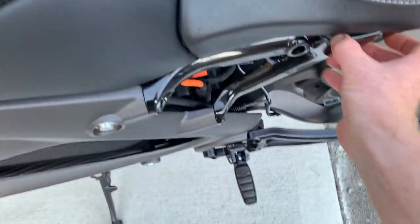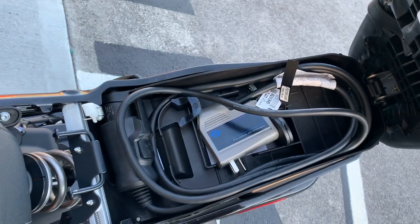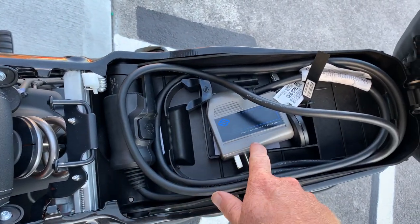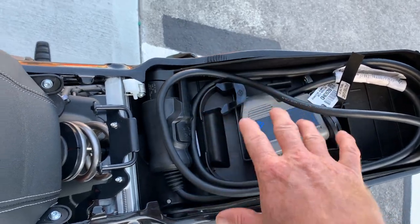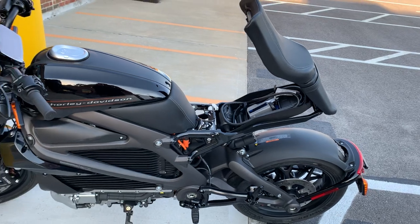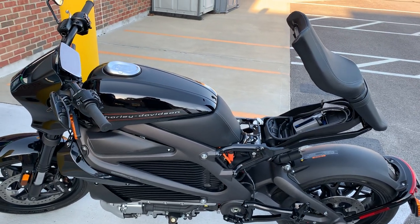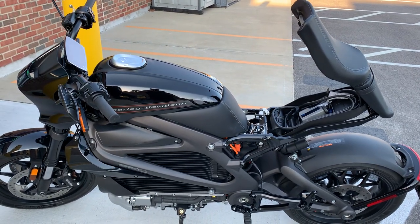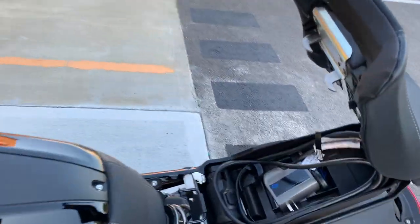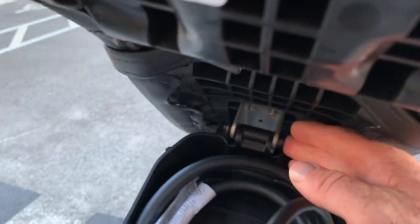So when you buy this motorcycle, I'll show you guys under the seat — you get this arrangement here. This is your plug for the bike and this is a wall plug. This is an AC charging plug that you can plug into the AC outlet in your house — alternating current. You can charge this motorcycle in about 11 hours from zero.